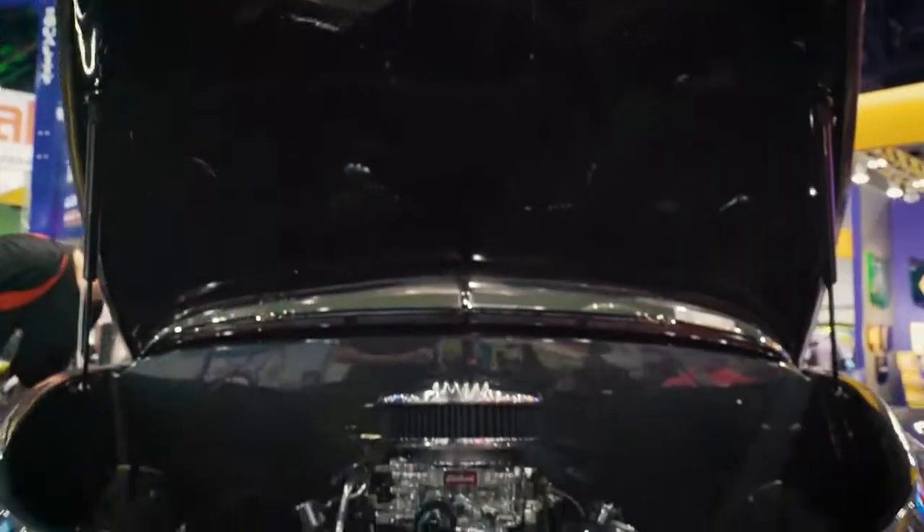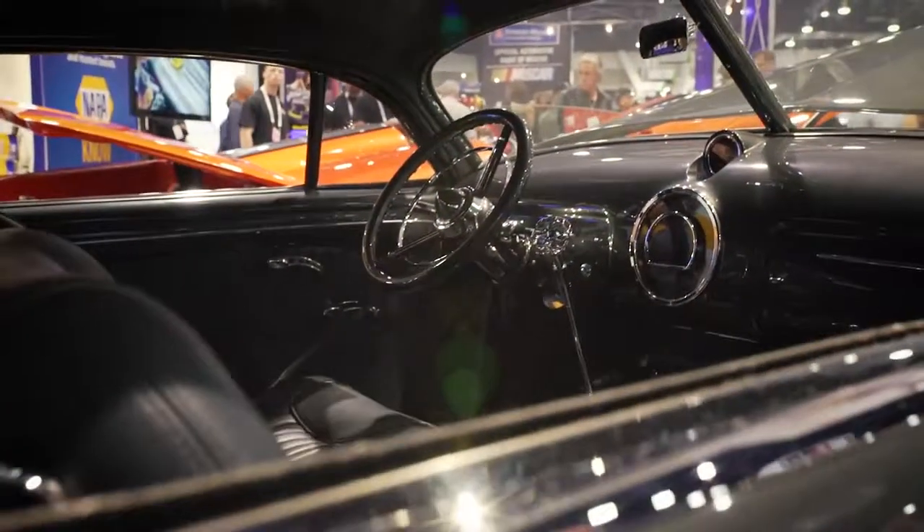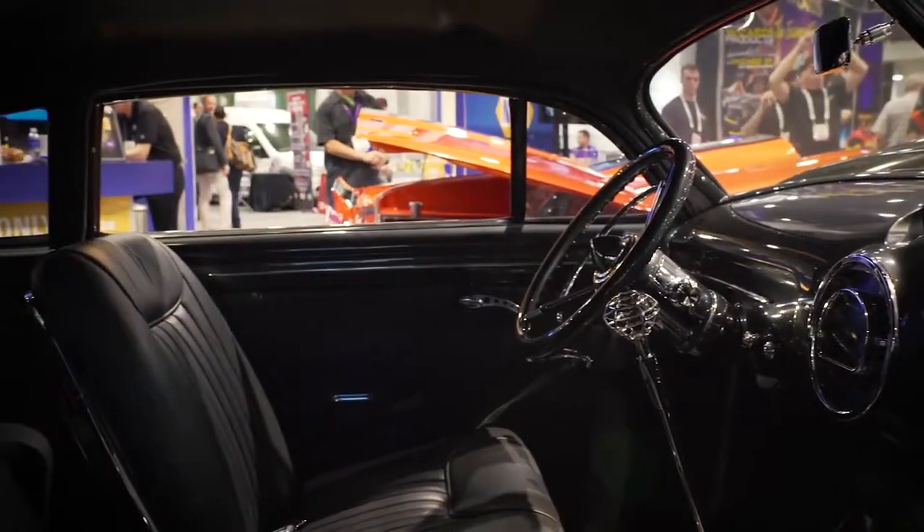So we replaced the whole bottom side of it, chopped the top, pancaked the hood, wedge cut it, put a small block Chevy in it with dual force, cool interior, wedge top, and smoothed out the sides.